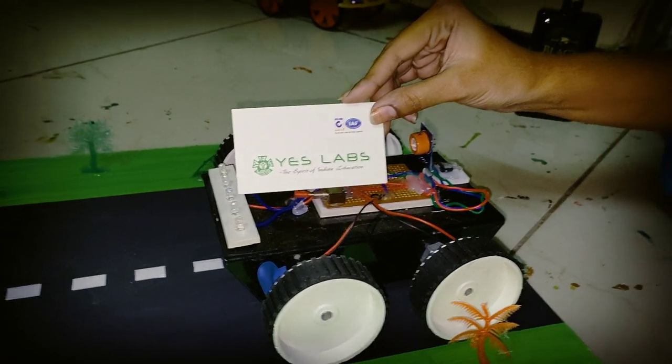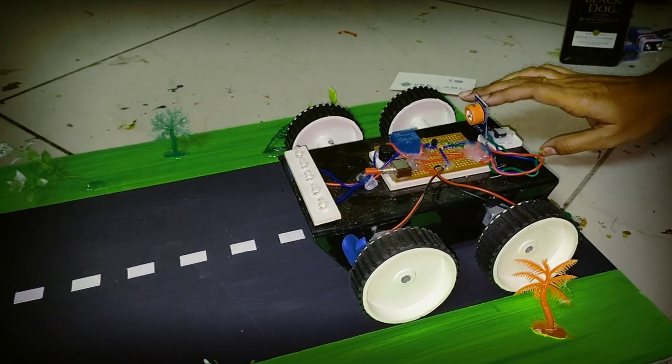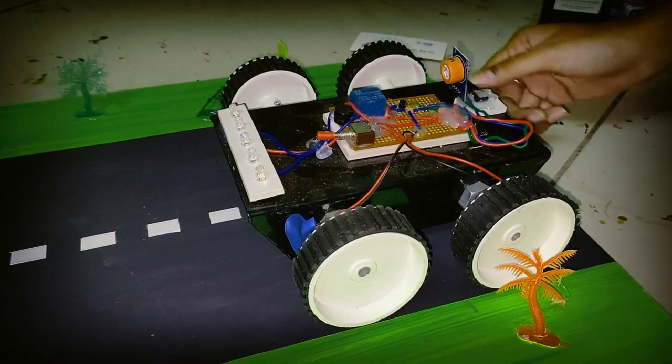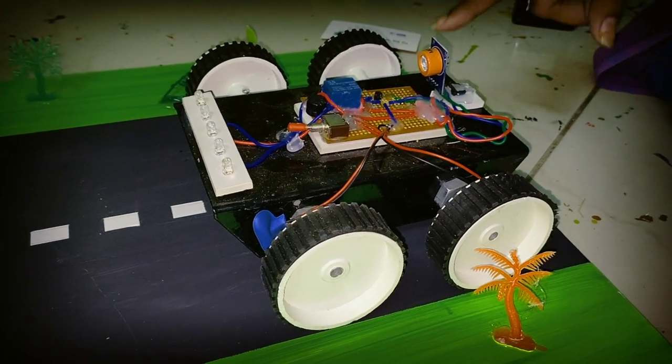Hi friends, we are from SLAB Technologies. We are going to use an alcohol detector for car drivers. We are going to use a relay module and alcohol sensor.